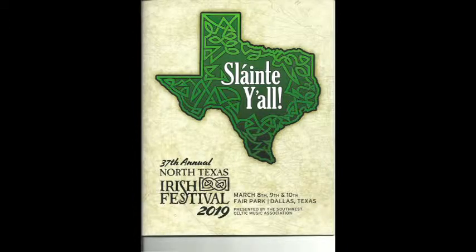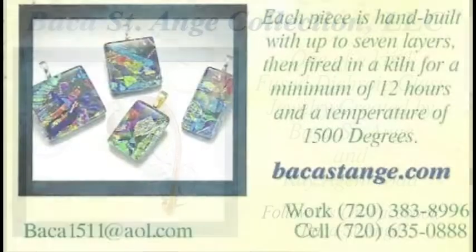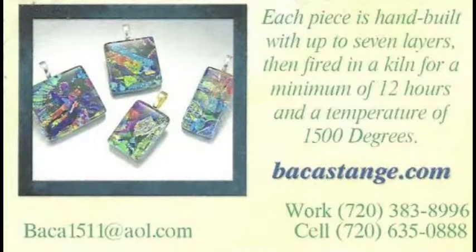This is William, hopefully your favorite videographer from Two Hats Publishing. I welcome you to another Two Hats special of Community Events. Let's look in and see what's really happening.